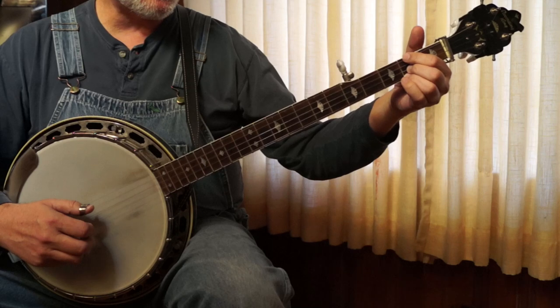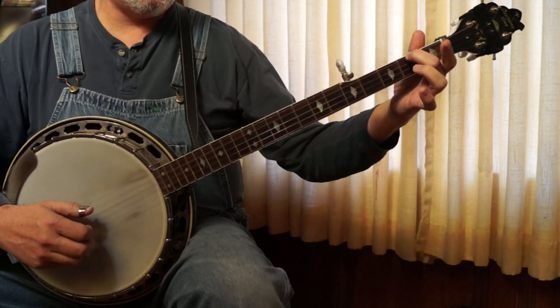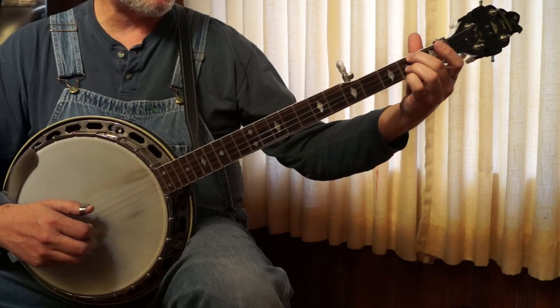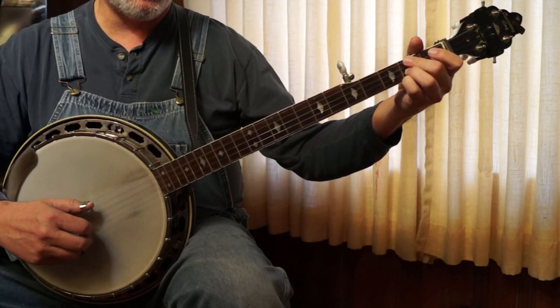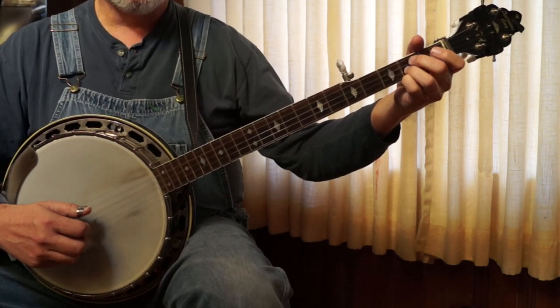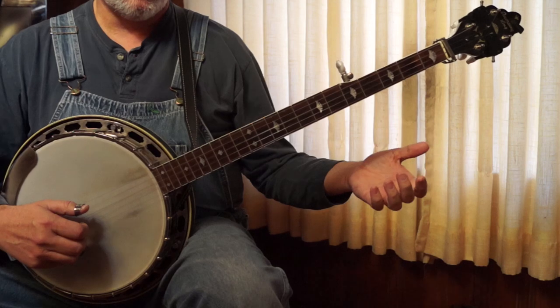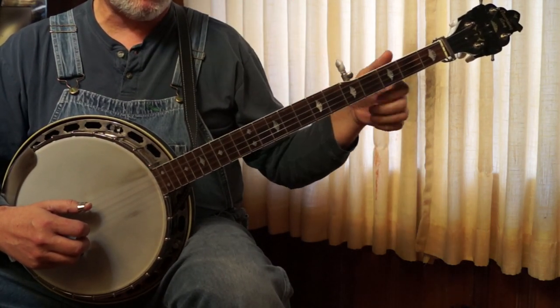And then we're going to hold the A7 chord — hold it any way you want. It's 2nd fret, 2nd fret, 2nd fret. We're leaving the 3rd string open, so it sounds like a lot. It's just the same thing, but you don't want to hammer it.